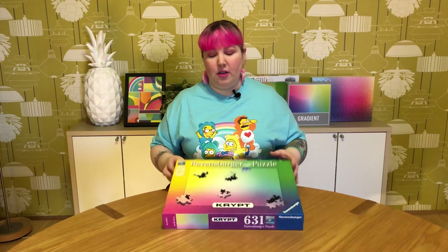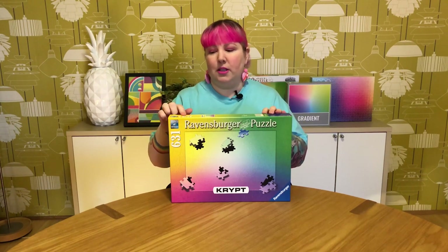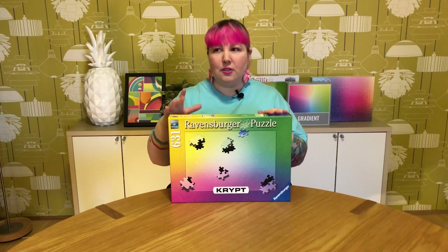In today's video, I'm going to try out a recent addition to the Ravensburger Crypt series of puzzles, the Crypt Gradient. If you haven't heard of the Crypt series before, they're basically a range of very challenging puzzles that are all under the 1,000 piece count. So for example, this one is 631 pieces. They're usually all a solid color — there's a black one, a gold, a silver, and a hot pink, as far as I know.